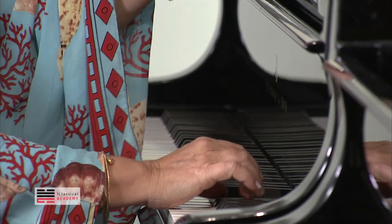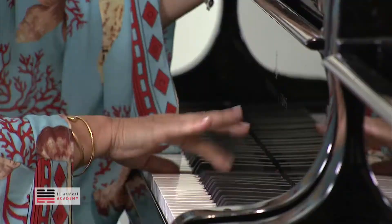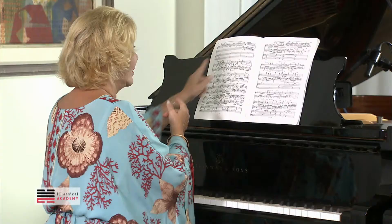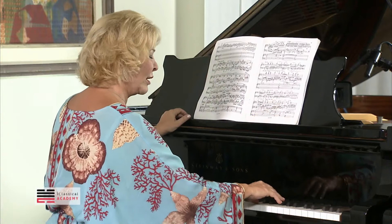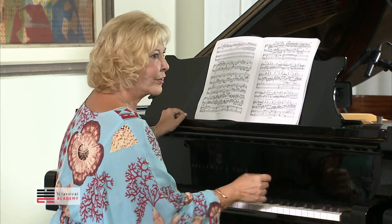It says pianissimo here, and with this harmony — not just doing that. And then also when it stops. There's a big crescendo here, but at the beginning it's veloce — fast — but not forte. It can be very clear and piano.